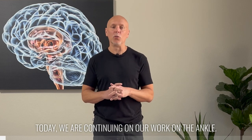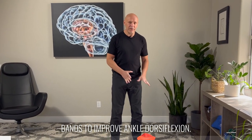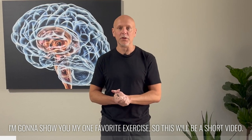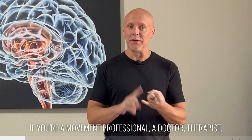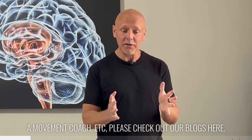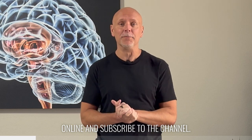Hi, I'm Dr. Eric Cobb of Z Health Performance. Today, we are continuing our work on the ankle. We're going to specifically look at using bands to improve ankle dorsiflexion. I'm going to show you my one favorite exercise, so this will be a short video. If you're interested in brain-based education — that's what we do — and you're a movement professional, a doctor, a therapist, or a movement coach, please check out our blogs here. Also check out all of our free resources online and subscribe to the channel.